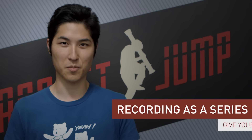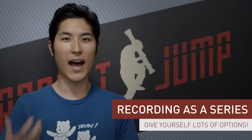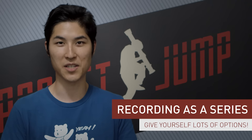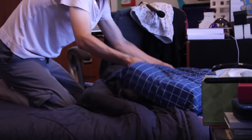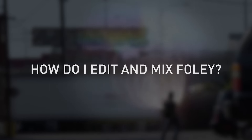Professional Foley is often performed to playback — they'll play the movie back and perform the Foley live to it while recording. But you can typically get away with recording as a series, which means you just start recording without picture playback and do whatever action you're trying to get the Foley sound for maybe 10, 15, or 20 times until you feel you have a few good choices. In the Soundgun video, I recorded as a series for pretty much everything. Here's me recording some Foley with the pillow.